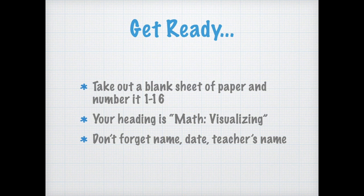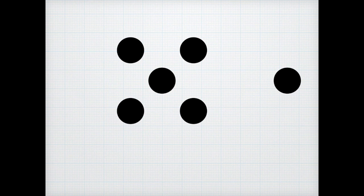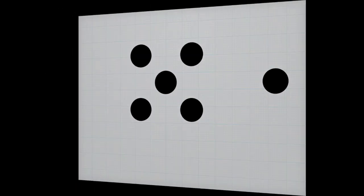I'm going to show you some pictures and all you got to tell me is how many dots there are. I don't care what color it is — you see a dot, that's how many there is. So we'll do number one together. Here's number one. Five and one — so under number one, write down six.